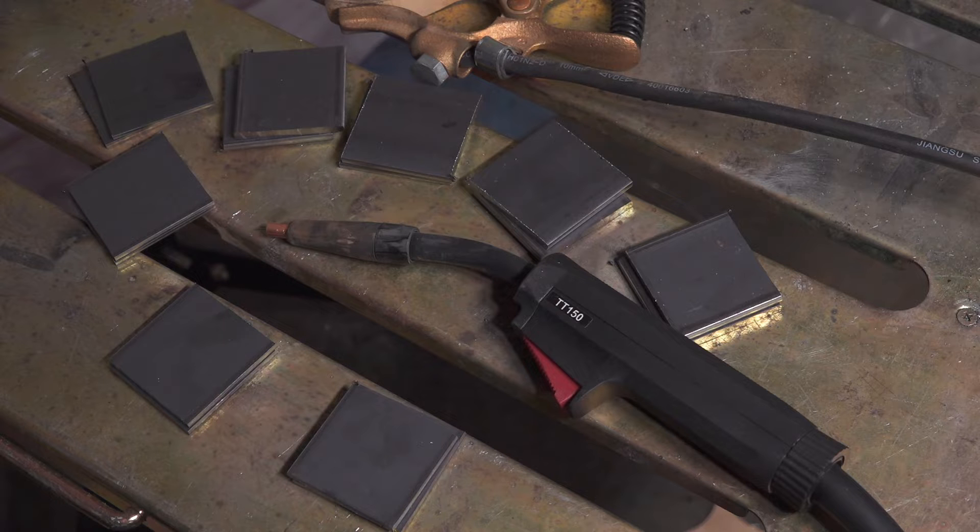One of the advantages of flux core is that theoretically it'll burn through mill scale a little bit more than a gas-shielded MIG will, but even still it's always better to be as clean as possible no matter what weld process you're using. So I'll clean them all up before testing. I do have some more plans for doing more comparison with the 240-volt welder down the road, but for now that's what I'm going to do today.